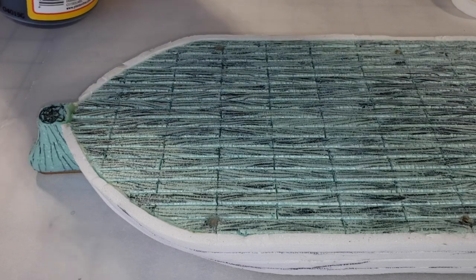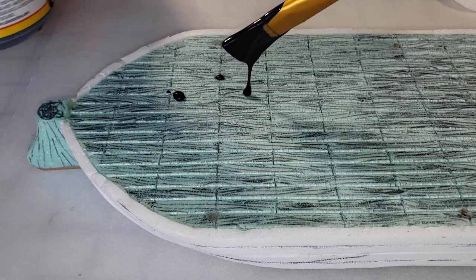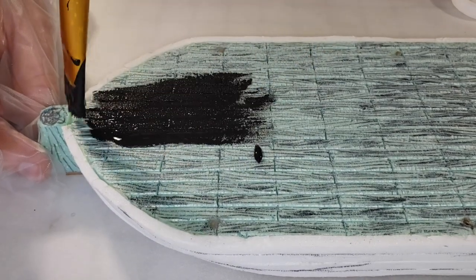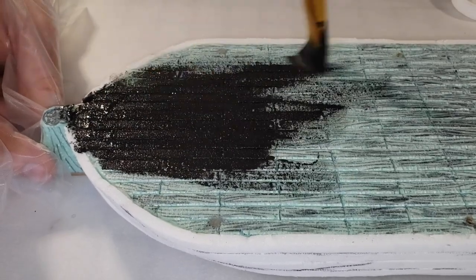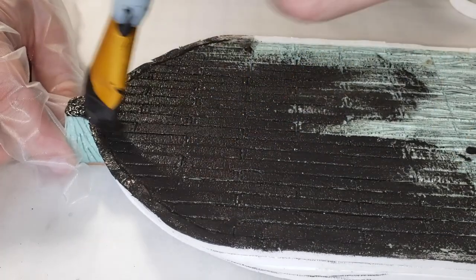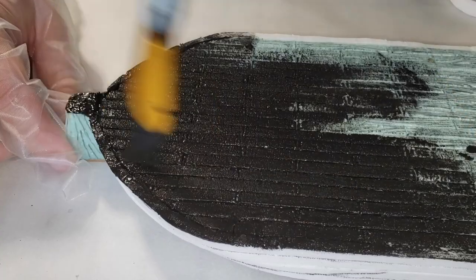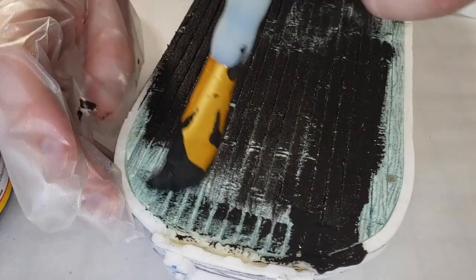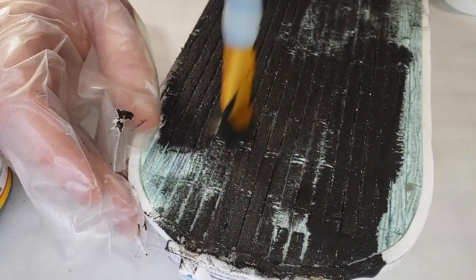Thank you captain for that interesting intro, so let's get right to it. We're going to start by putting that Blackmagic base coat on all of our ship pieces. This is going to harden the foam, and at the same time put a base of black to everything — that's going to help with the paints later on. Everything's going to feel just a little darker, a little dingier, maybe a little grimier, and that's going to work to our advantage.